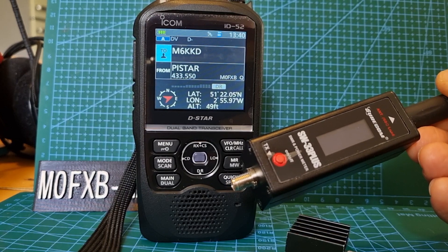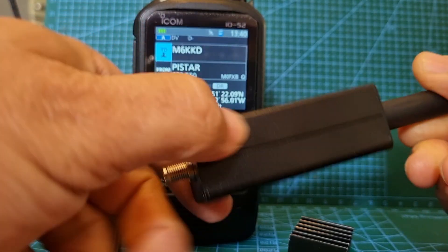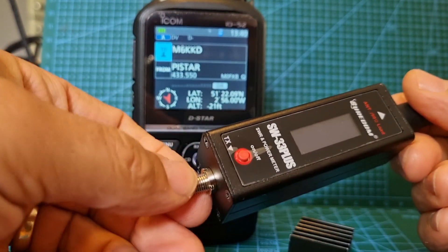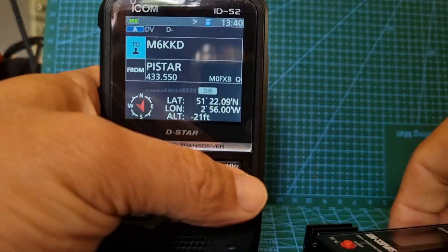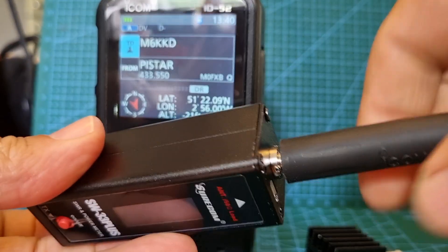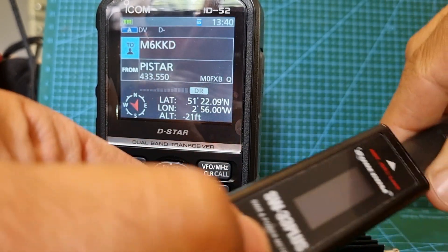So we're looking at the Shorcom SW33 Plus SWR and power meter and we've charged it up. We've added our antenna from the ICOM 52 and we've also added the adapter here. You can see there's a little USB charging port and we did that for about an hour. And you've got some selections here that you can make with the device.